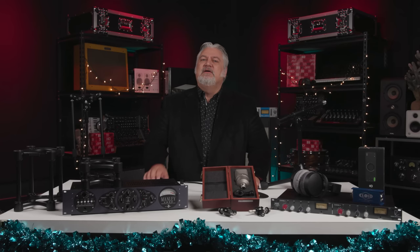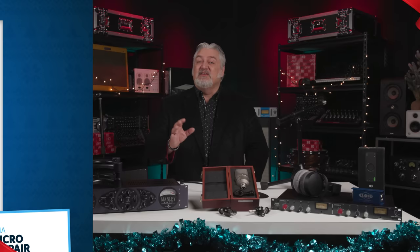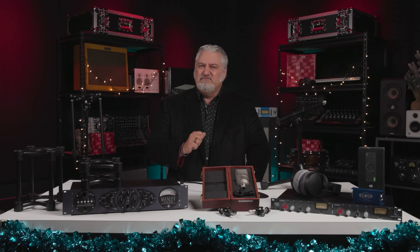Our next gift idea is ideal for any engineer or musician: the IK Multimedia iLoud Micro Monitors. These are ultra-compact studio-grade monitors — said to be the smallest, lightest reference speakers in the world — making them ideal for mixing and listening on the go or at home. You get a three-inch woofer, a three-quarter-inch silk dome tweeter, 50 watts of power, and frequency response down to 55 Hz. Plus there's Bluetooth for wireless audio streaming from your devices. I recommend also getting the optional travel bag for protecting the iLouds when you're on the go.